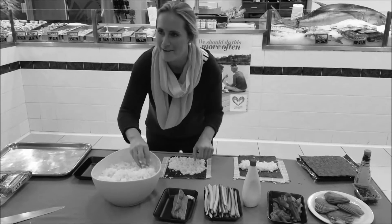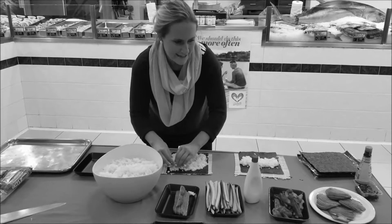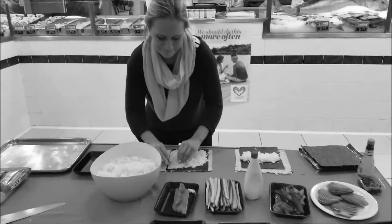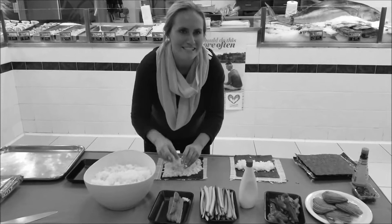We've got a can of paste here to try if you'd like a taste. We've got cucumber, wasabi, avocado wasabi, and pickled ginger.